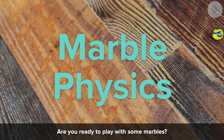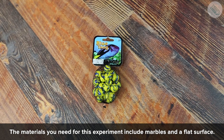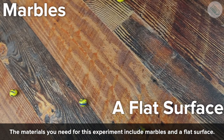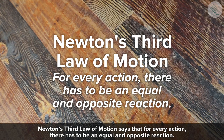Are you ready to play with some marbles? In this experiment we're going to learn about Sir Isaac Newton's third law of motion. The materials you need for this experiment include marbles and a flat surface. Newton's third law of motion says that for every action there has to be an equal and opposite reaction.